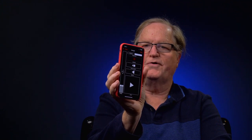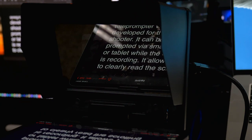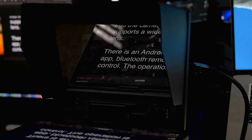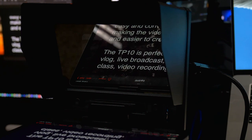Now I'm using my iPad Pro with different software called Teleprompter, and my phone actually controls the speed of the teleprompter. The teleprompter software is both on my phone and on the iPad Pro. The FeelWorld TP10 is a lightweight and portable teleprompter which was developed for the video shooter. It can be prompted via smartphone or tablet while the camera is recording. It allows you to clearly read the scrolling text while looking directly into the camera. It also supports a wide angle lens. I can increase the speed or slow it down — this is very controllable, which is a very nice thing. And I can go in reverse and do a section again.